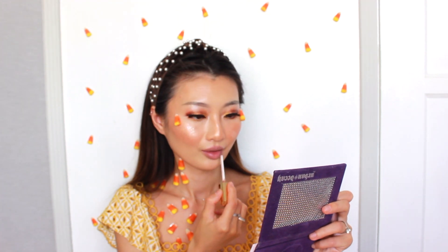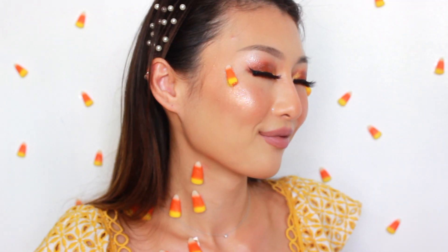Lastly, use a nude brownish lippy so your eyes and cheeks can stand out in this look. And you're all done! I'd love to see your recreations of this look — follow for more inspiration!